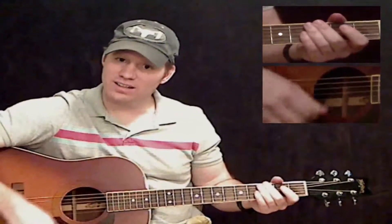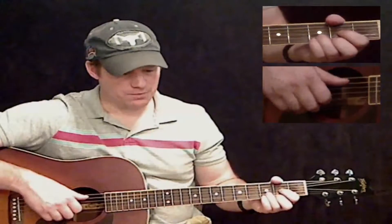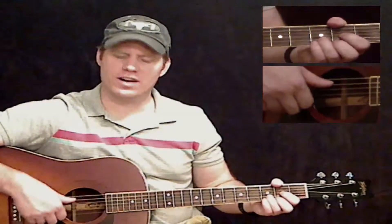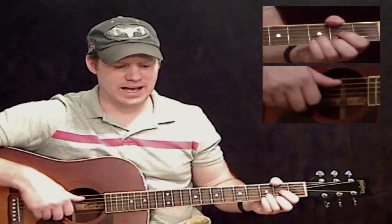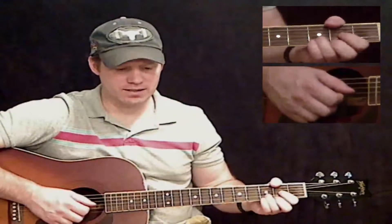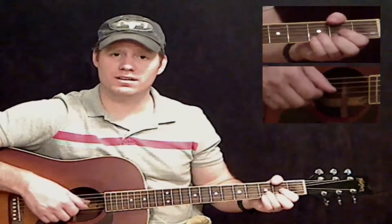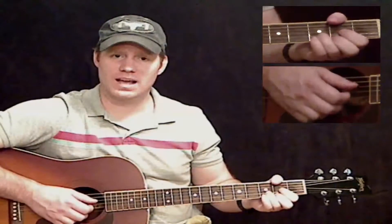It's not a chuck — it's an actual slapping of the strings. So starting at the beginning of that line: open on the A string, then D chord, slap the strings, then play the D chord two more times with all its notes, and slap the strings again.